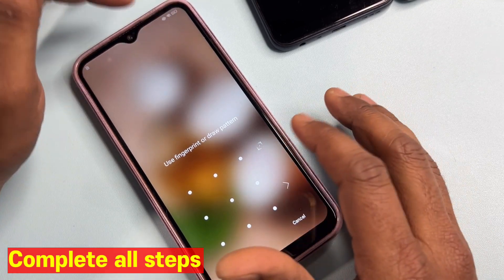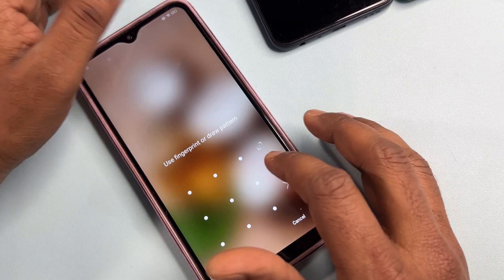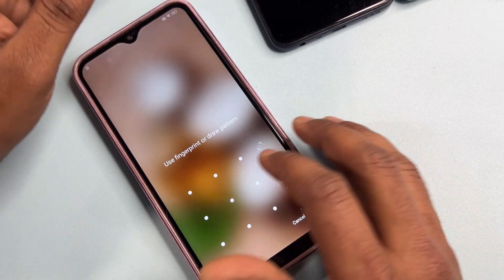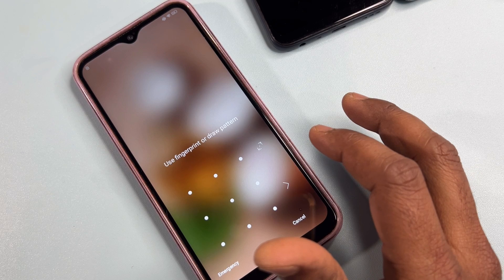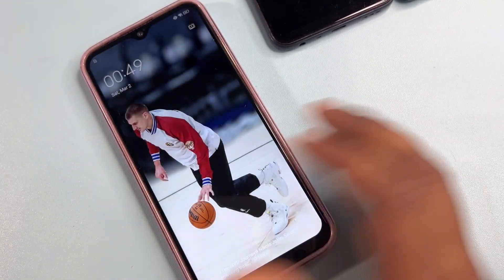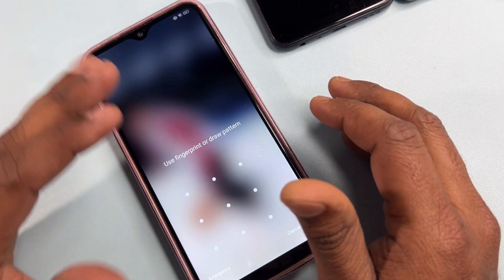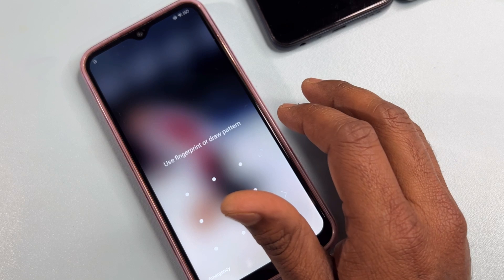If you unlock your phone through a service center or any computer software, all the applications already installed in your phone will be deleted — like photos, videos, and applications. This method is also being used in service centers now. By watching this video properly, you will have the convenience of recovering your lost password sitting at home without going to any service center.